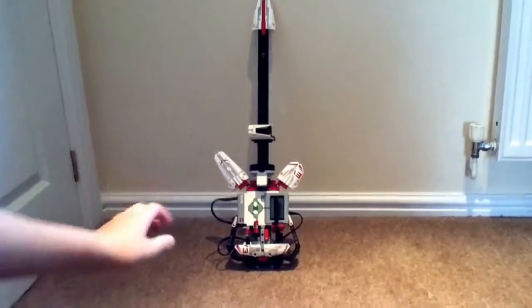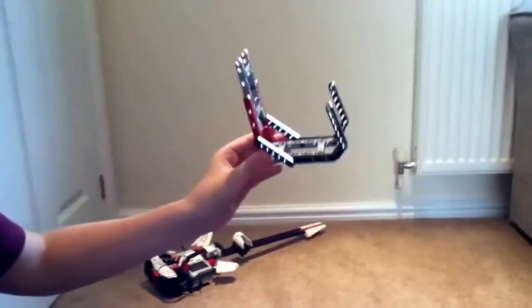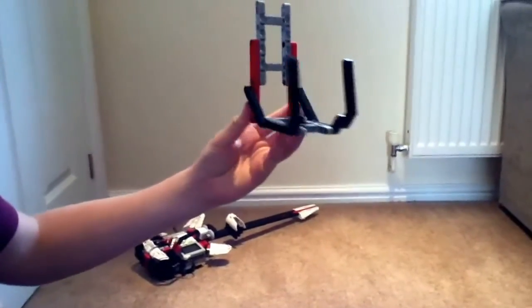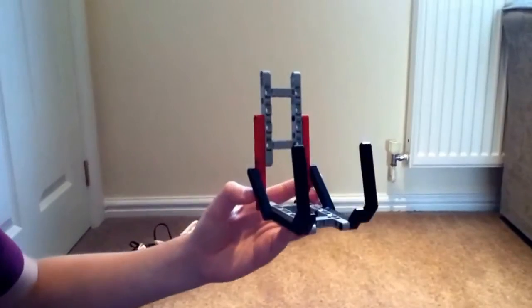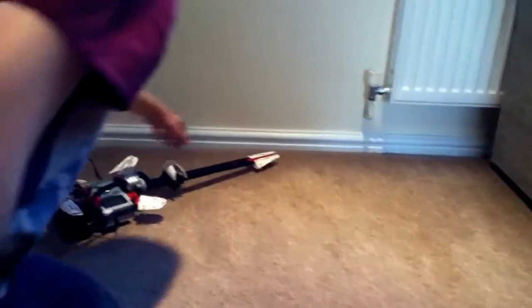So to start off, it comes with a little stand — I don't know if you can see that, but it comes with a little stand. It's quite nice, not a very fast build. These are the extra ones, these are the fan-made ones.